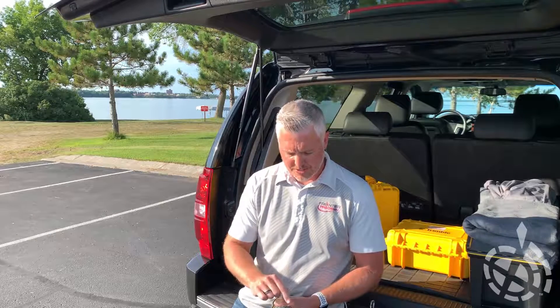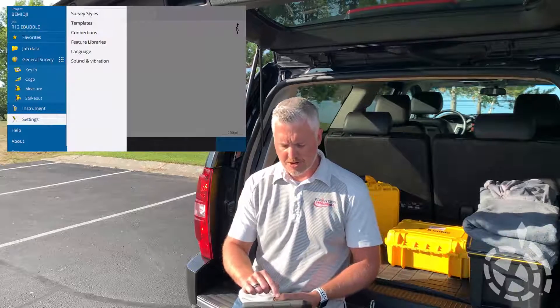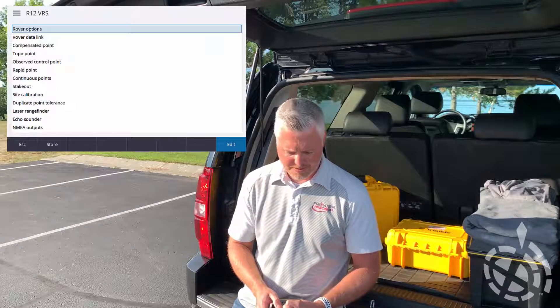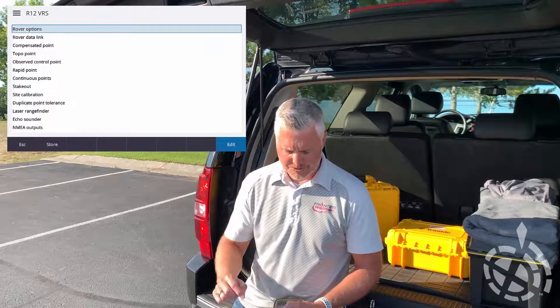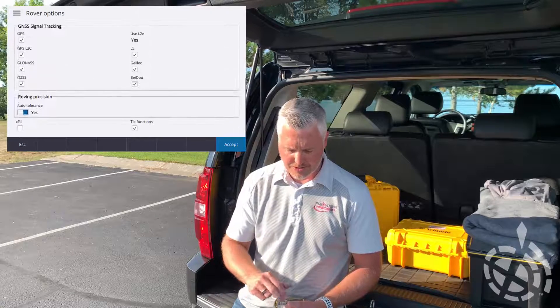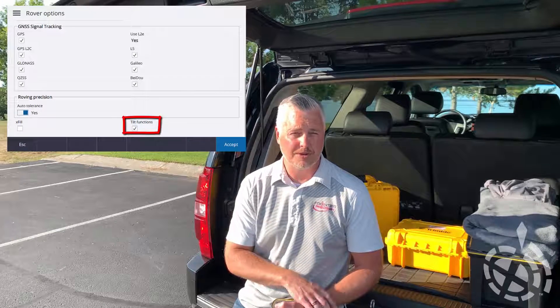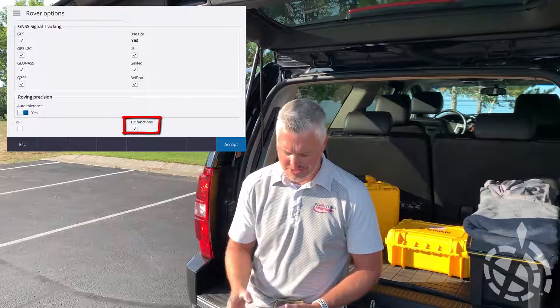We're going to be in Access 2020. We'll jump into our settings and go down to our survey style - into the VRS survey style I'm using today. Let's go into our rover options first. If I scroll down to the bottom you can see our tilt functions are turned on. It's important if you're going to be using that e-bubble or any of the tilt functionality that you have that checked on.